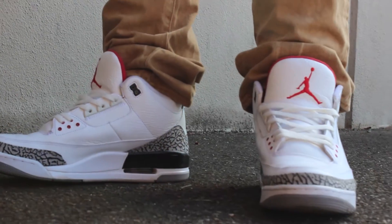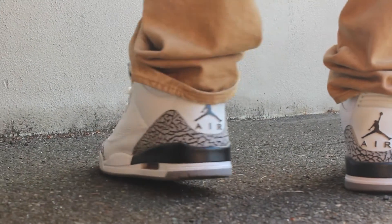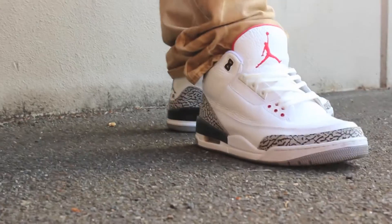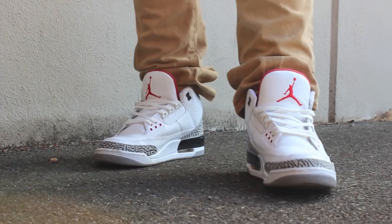The red behind the tongue pops a little bit, as does the red Jumpman. You got the black Jumpman on the back and the cement print below that — great looking shoe, very classic, very popular, just overall a great shoe. That concludes my video today. Thanks for checking us out — go ahead and like this video, subscribe to my channel for more videos, and let me know what you think in the comment box below.